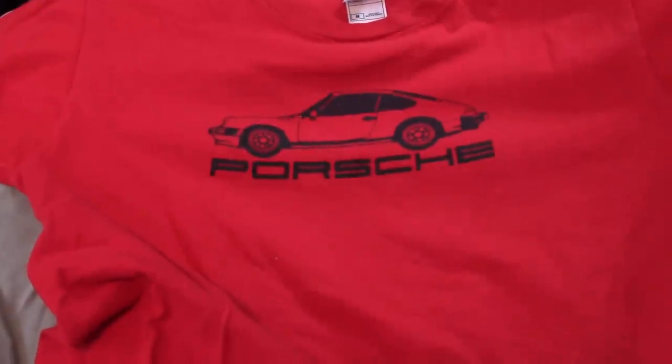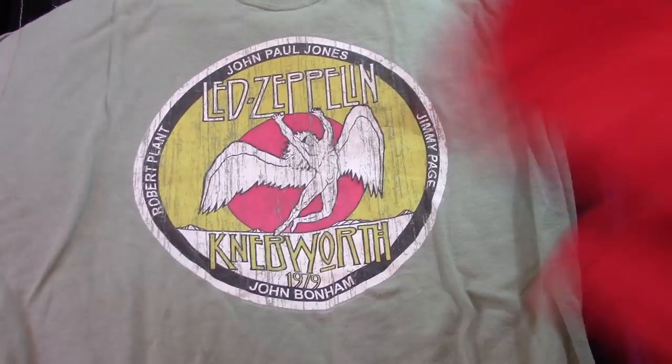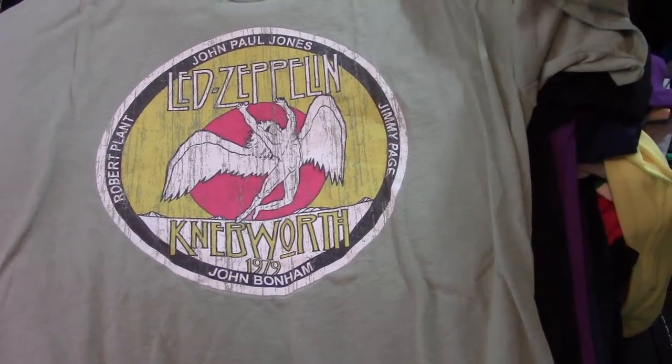Porky. I like that one — I prefer my 911s without the whale tail. Call me crazy. Another Knebworth — a repro. I wish it was real.